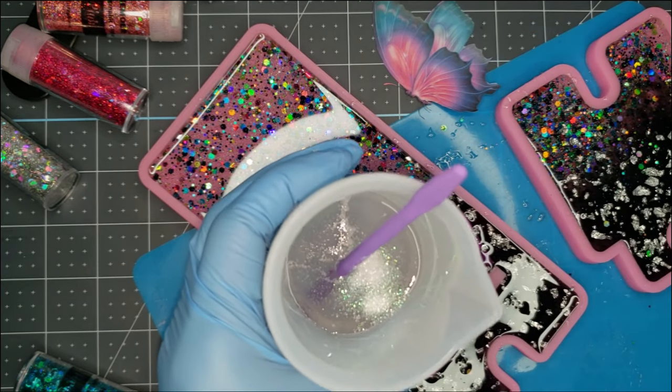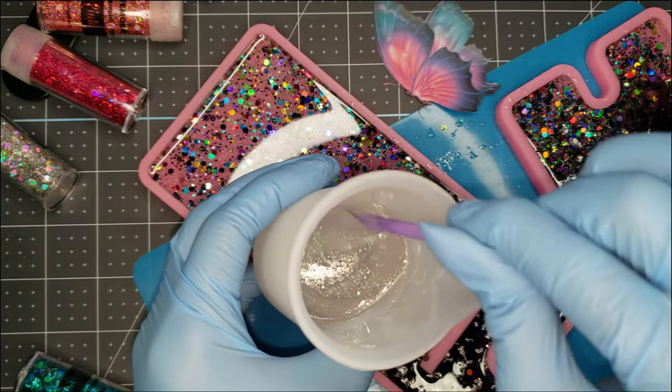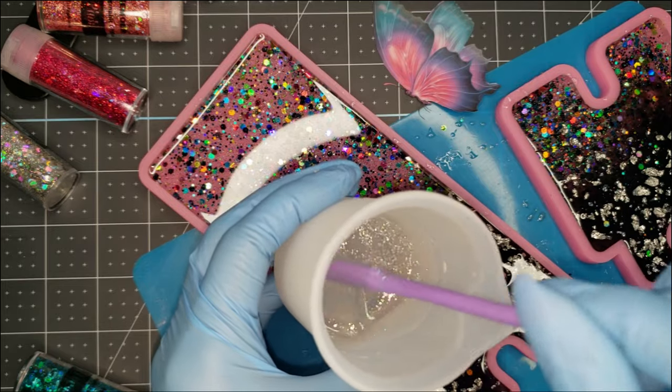And for the last and final layer, I'm just adding a little bit of iridescent glitter to give it a slight sparkle — as if I don't have enough.